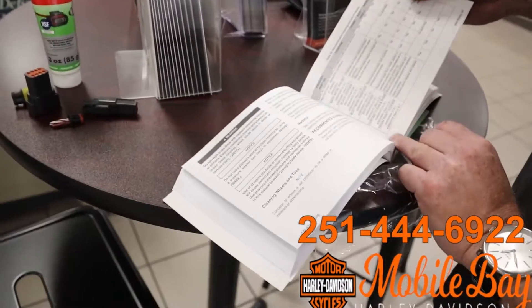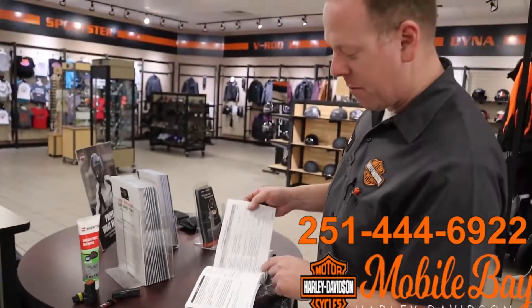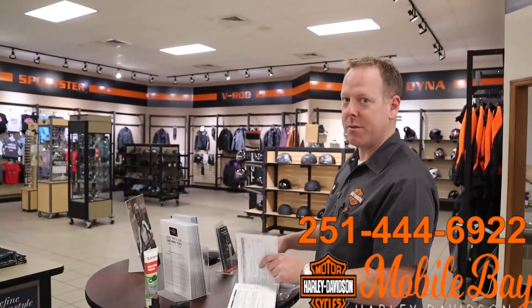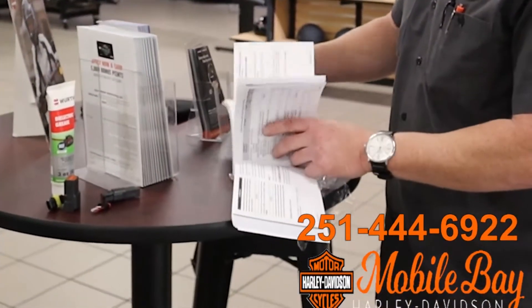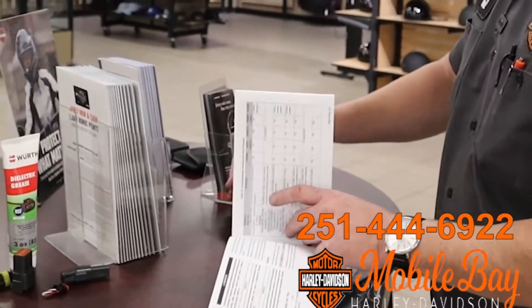Bare metal polish, leather rejuvenator, even boot mark remover for those times when you burn your sole to your exhaust pipe. There are many, many pages of it. It walks you through just how to take care of your investment.